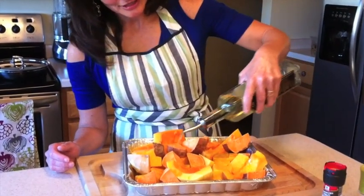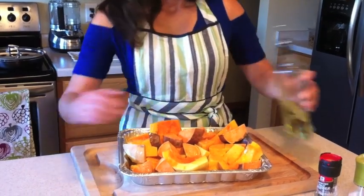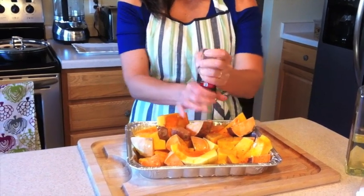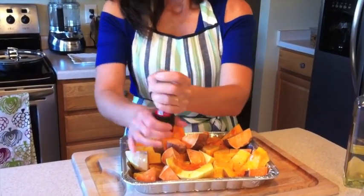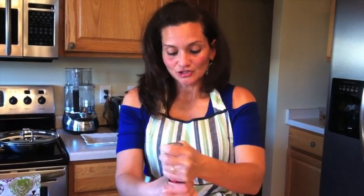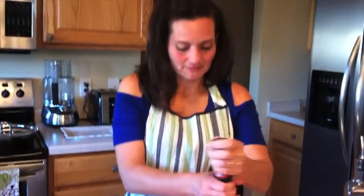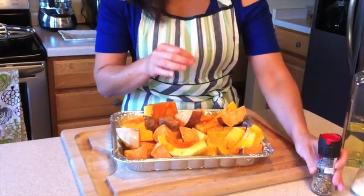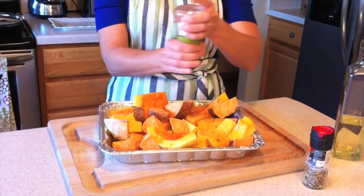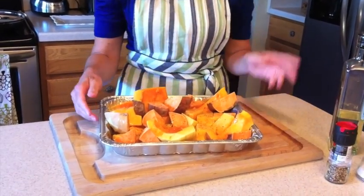I'm going to drizzle it with olive oil — try to make sure that you get all the pieces — and then we're going to cover it with salt and pepper. This is going to take a little bit of time to bake, at least 35 to 40 minutes. Keep an eye on it to make sure that it doesn't overcook. You don't want it to get brown or black — you just want it to be nice and soft. You can put your fork in it and it'll come out. Put some sea salt over that, and now we're going to place it in the oven.